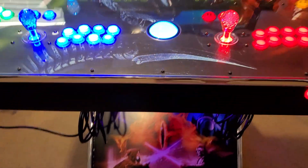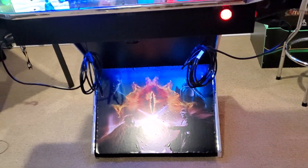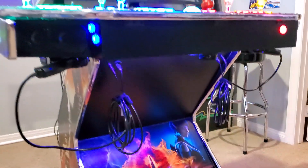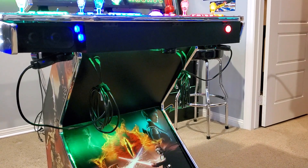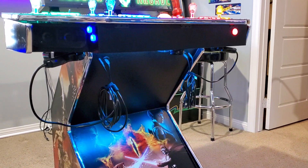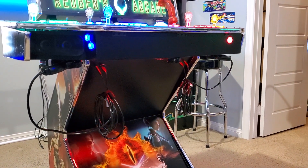The trackball is RGB as well, so you can change the colors. In the front I got some custom graphics that the guys at Extreme Home Arcades helped me with. I got two recoil light guns on the bottom — they're awesome. You can turn the recoil off or on if you want; sometimes in really heavy shooting games it can get a little annoying.